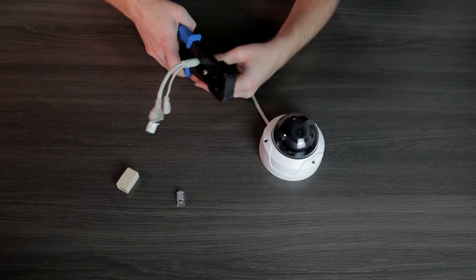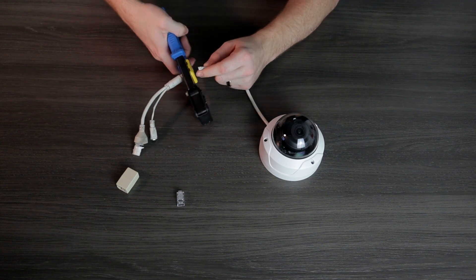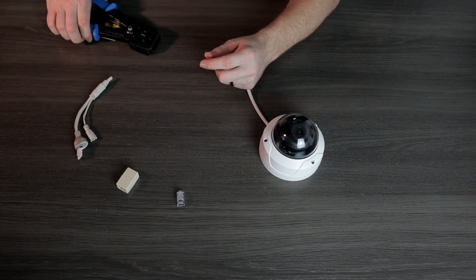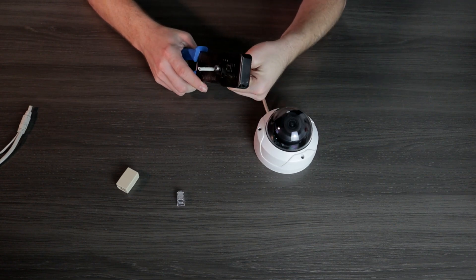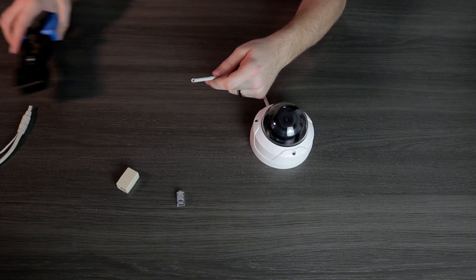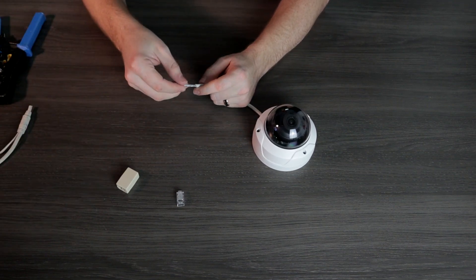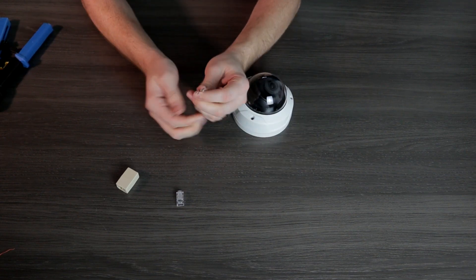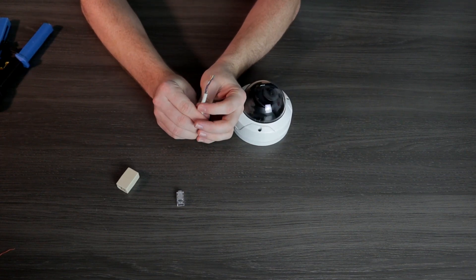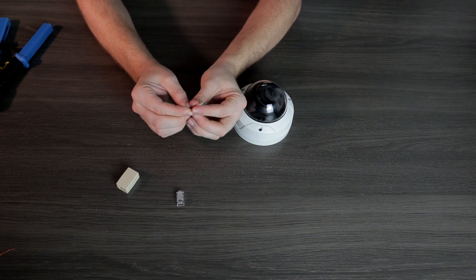The first step is going to be to cut off that bad connector. Be sure to cut off all the damaged pieces, but give yourself enough cable there to work with. Now, strip back the cable jacket and reveal the wires inside. You might have to pull back some of the insulation at this point, cut that off so it's not in the way, and you'll be left with 10 wires. If you're used to terminating Ethernet cables, this might look a little bit scary.